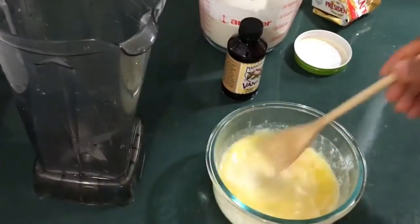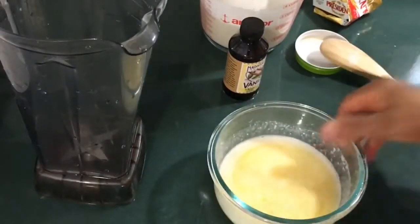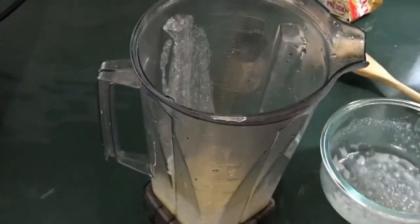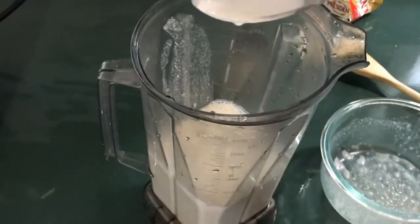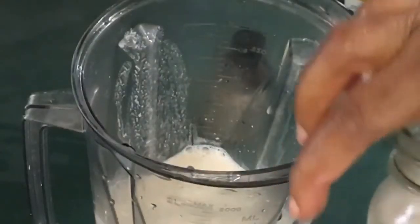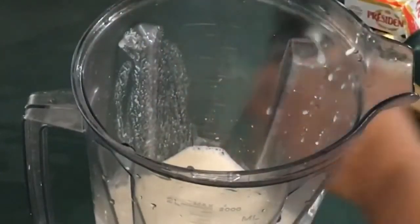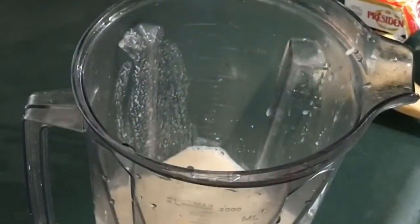So I have melted the butter and the coconut cream. I put it in my blender, add my almond milk, and add a little salt — I don't add too much. And vanilla extract, though vanilla extract is optional; you don't have to use it if you don't want to.